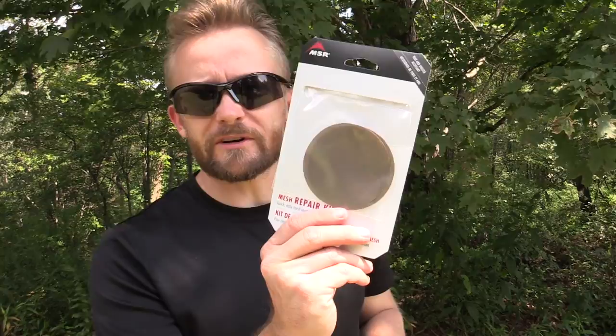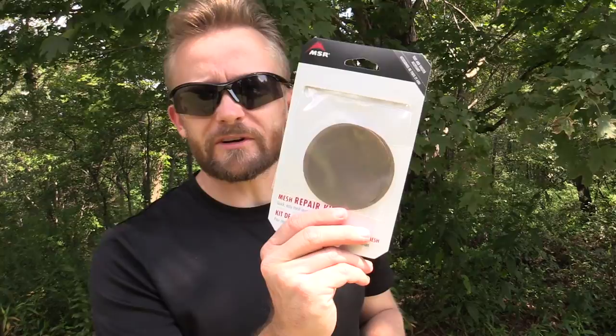Now with these repair kits, they run about $7 on the MSR website, but if you purchase from Amazon you will pay double that price — $14. So even at $14, that's not bad to very easily and simply repair your tent. As mentioned before, there are many repair kits out on the market, and they are not all created equal. Some involve tubes of glue, which can be a huge mess. I don't recommend that route. I have found that this really is the easiest way to go.